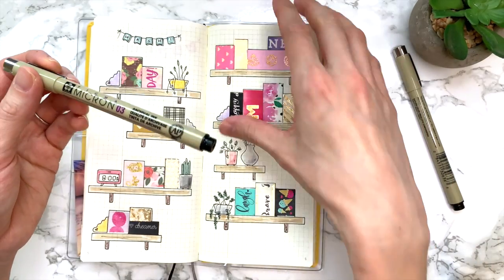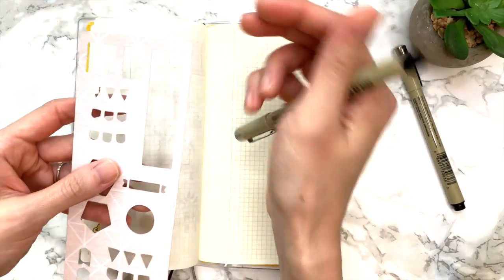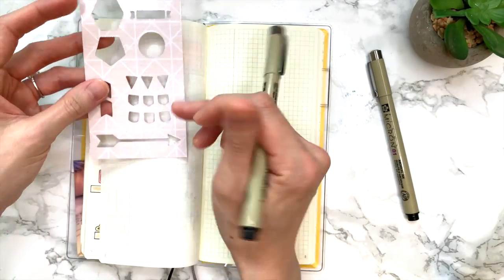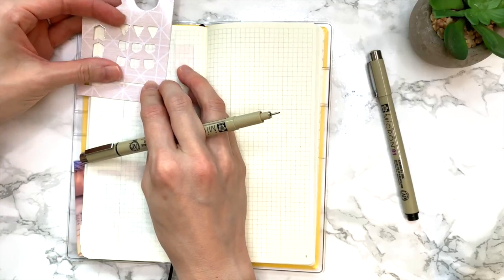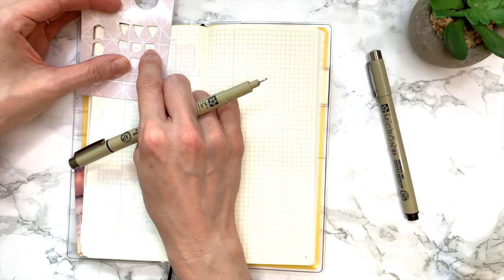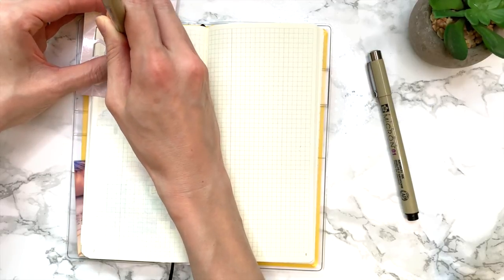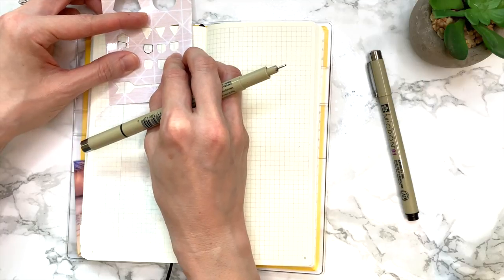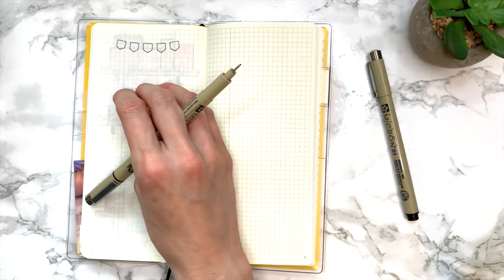I'm going to start with a 0.3 Pigma Micron pen to make the outlines a little more bold, then switch to the 0.1 for writing book names. I'll use these medium-sized banners here. 'Books' has five letters, so I'm going to use the third one as my center marking — put that right in the middle and outline both sides: B-O-O-K-S. Then I take the far-left one, place it where the middle one was, and you should have a nicely centered outline.